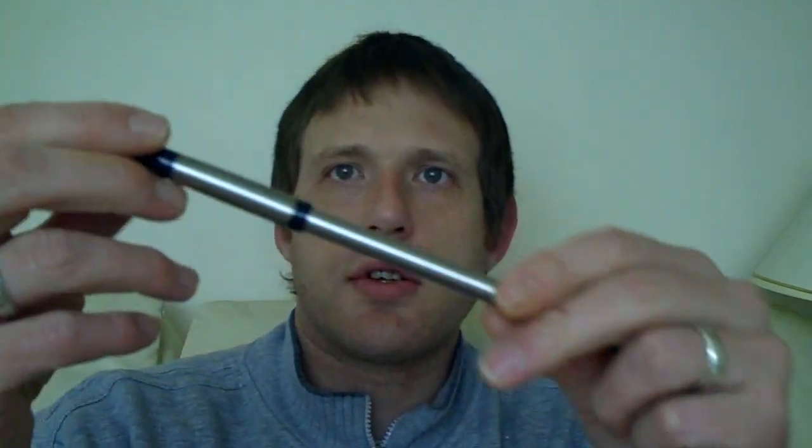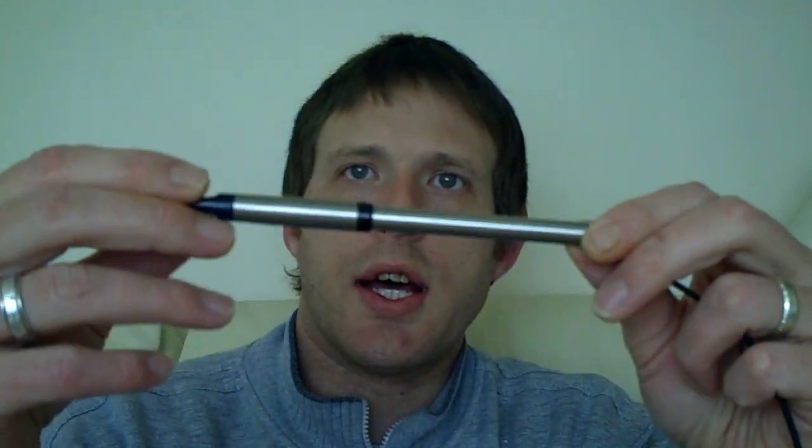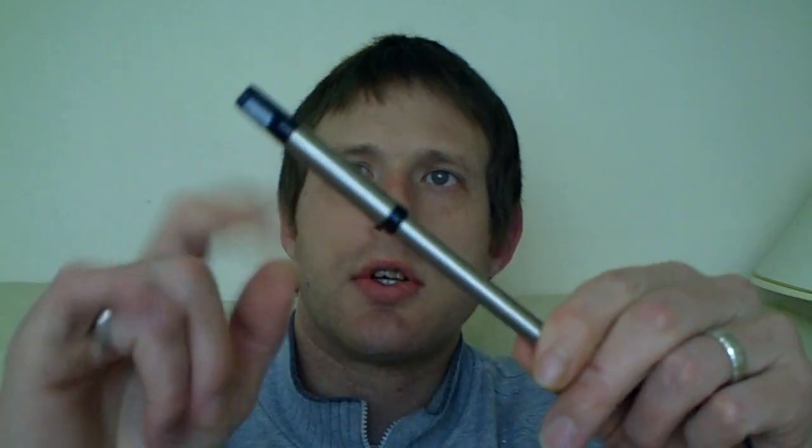As you can see, looks-wise it looks very nice. It is stainless steel, with a black mouthpiece and a black band on the atomizer, and obviously a black cable. It has also got an LED on there so you can see it light up when you take a drag.